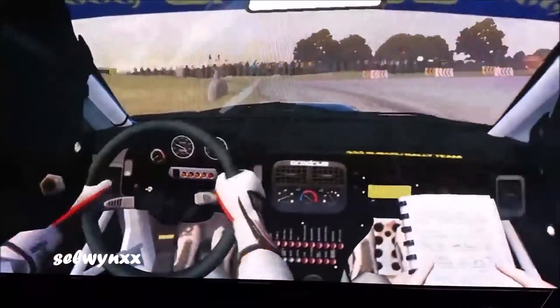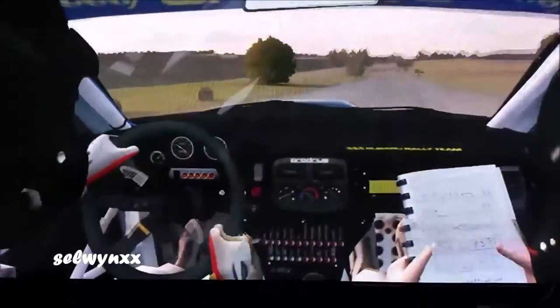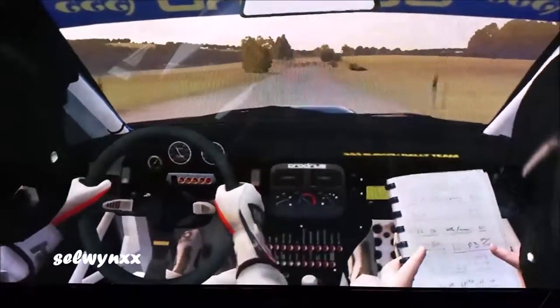Down left one, don't cut, opens, 100. Caution tight chicane, right entry.